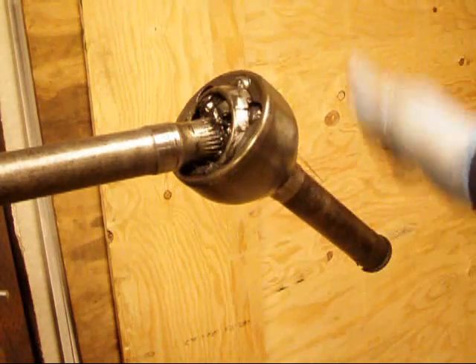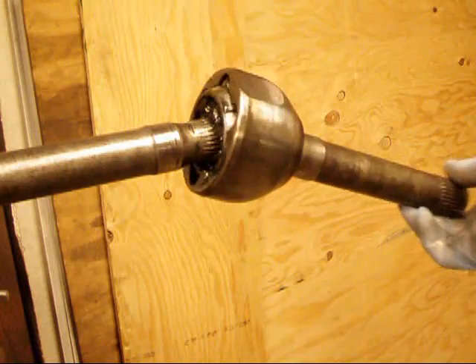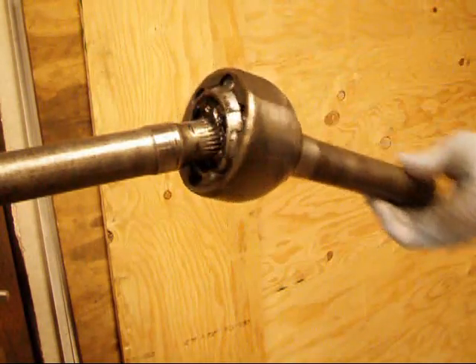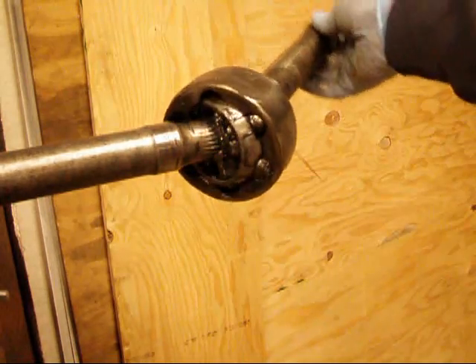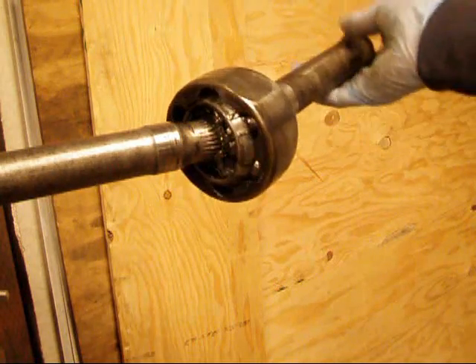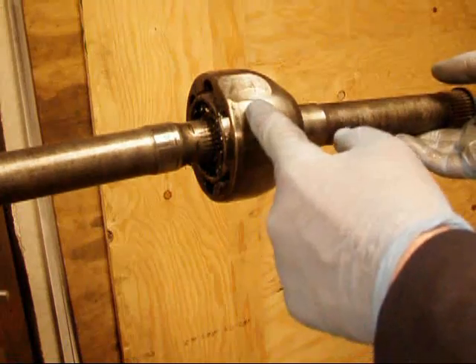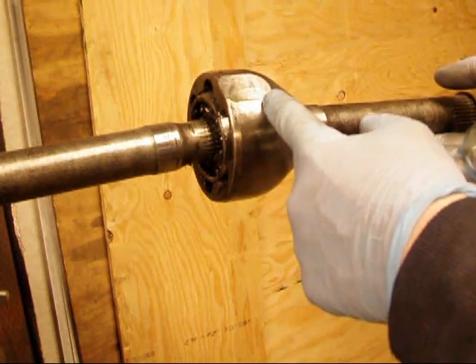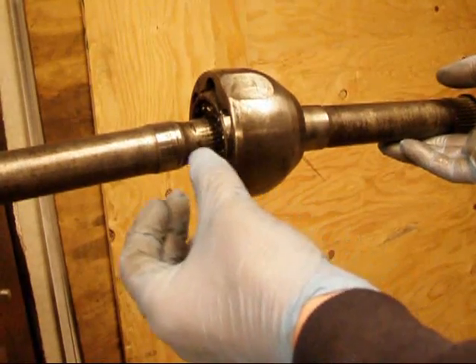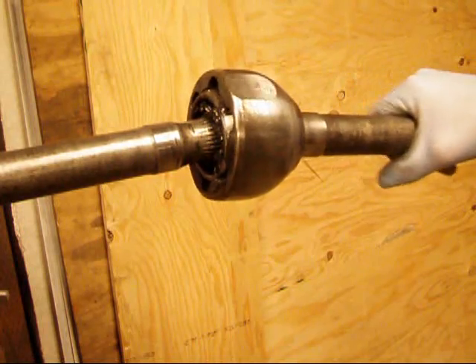Toyota, bless their hearts, made these things so hard that even though they last forever in a stock application, when you start putting bigger wheels and tires and other things like that, they don't survive the shock loads and tend to shatter. Toyota's got a little round clip on the end of those splines, and what happens is you compress it when you're putting it in, and then it expands open and locks in so everything can't come off.